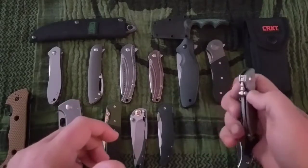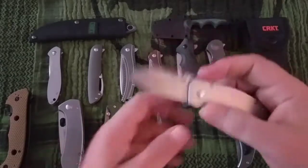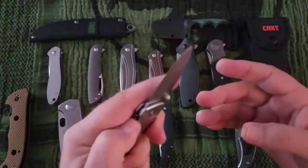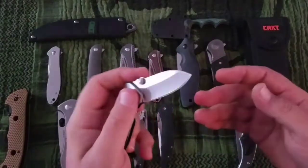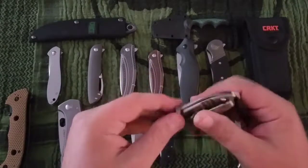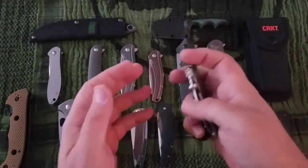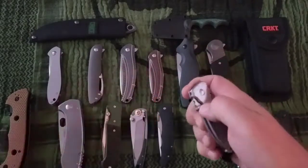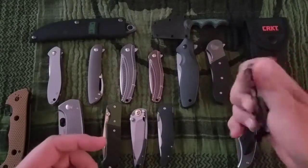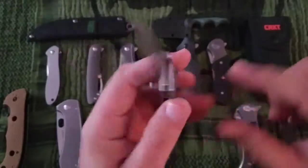A lot of people like this one — the Squid. This is 8CR13 MOV in stainless steel. Just a little knife, but pretty heavy for how big it is. Spear point, hollow ground, about 19 bucks. This was designed by Lucas Burnley. Not much of a flipper, but these aren't really broken in because I don't ever carry them. I have smaller knives that I like better that are lighter weight.